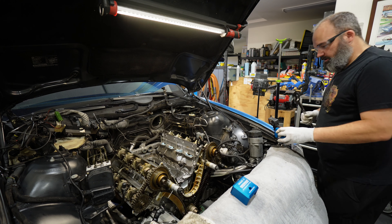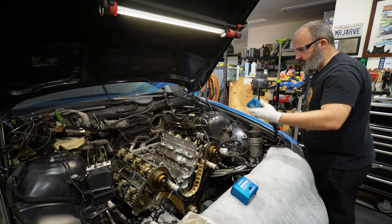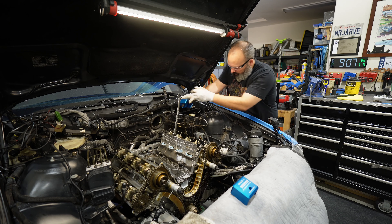Our kit from German Auto Solutions comes nicely marked here — this billet aluminum block. It comes with a little wing nut to lock the block down.